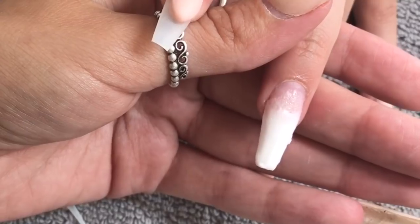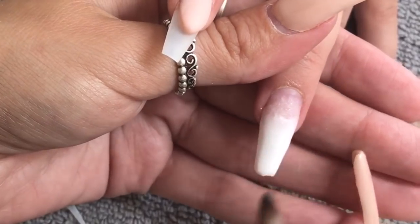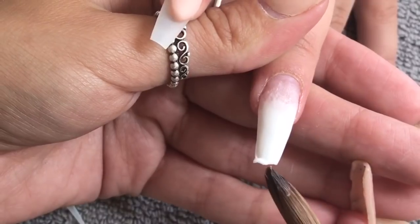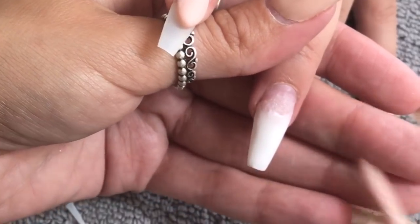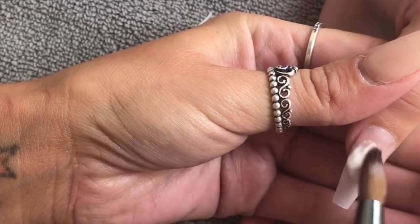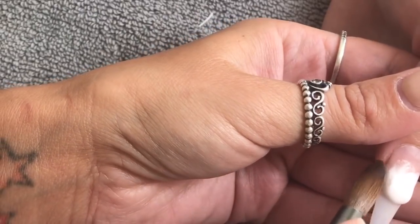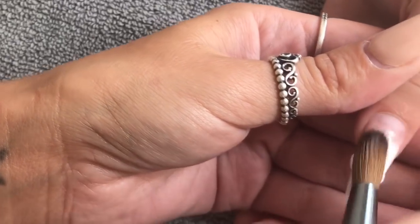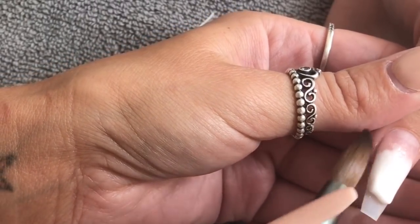What happened here was I was happily doing the nail and then all of a sudden my client screamed — there was a spider dangling above my head! We were literally screaming and ran out of the room, so I missed doing the pink on the baby boomer. But there are tons of baby boomer videos on my YouTube if you scroll down. I'm petrified of spiders, this one was massive — it was hilarious. I've cut that part from the video.